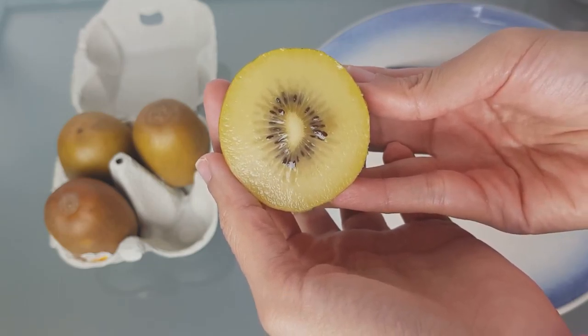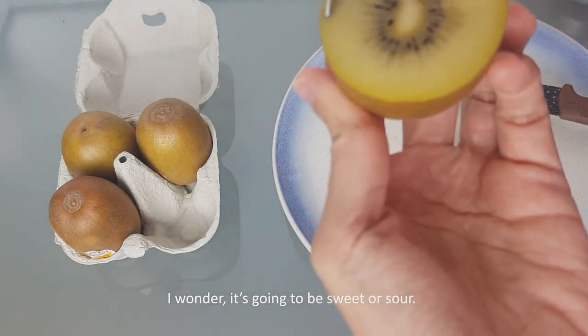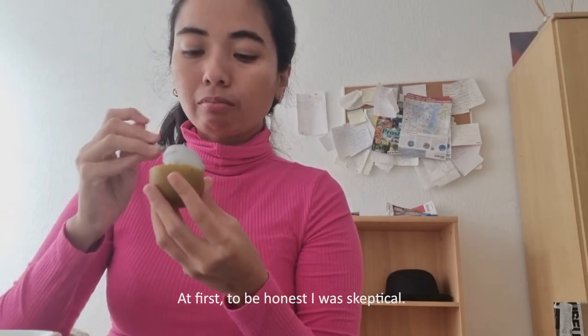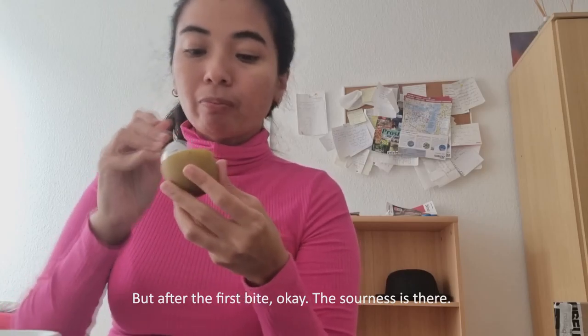It's yellow! Looks good. I wonder if it's going to be sweet or sour — let's try. To be honest, at first I was skeptical; I was afraid it was going to be sour.